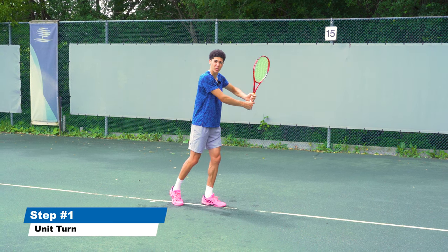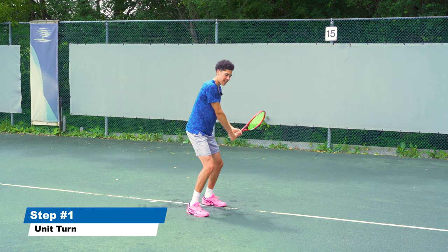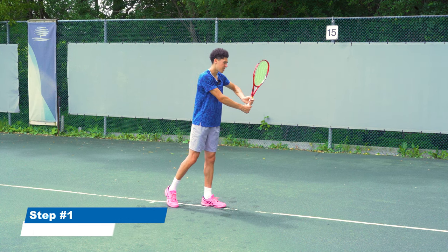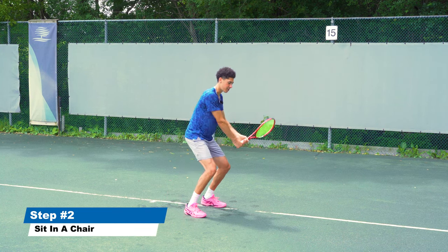Now we've got our bulletproof setup. On the two-handed backhand we'll usually be hitting closed stance, so I'm just going to use that for this video. The next step is sitting in a chair and setting the racket on edge, which is going to look like this.